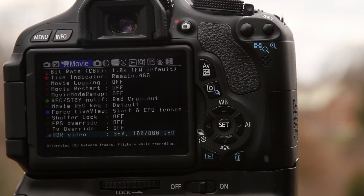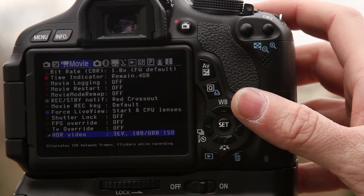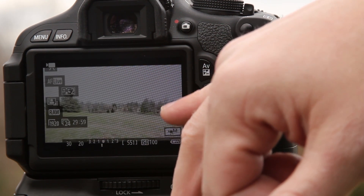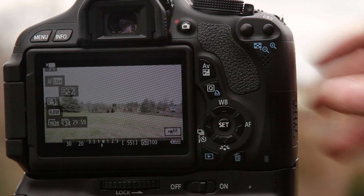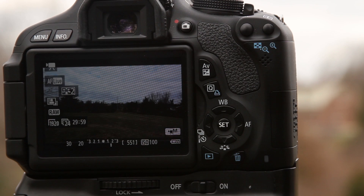The ISO 100 is going to be a decent exposure — it might be a little underexposed — and then the 800 is going to be really overexposed. Let's just double check to make sure it did that. If you notice right now, I'm not recording — it's shooting between the underexposed, or kind of normal exposed, and then the overexposed. So now we're going to record about 20 seconds of footage. We'll take it back to the computer and I'll show you the process I've learned on editing it.